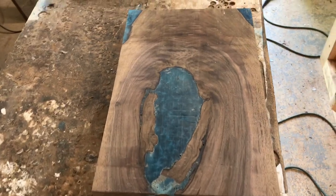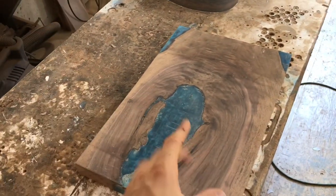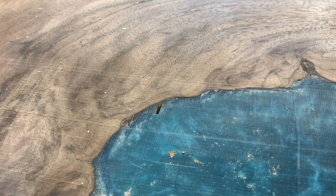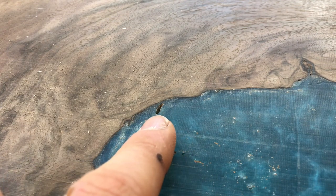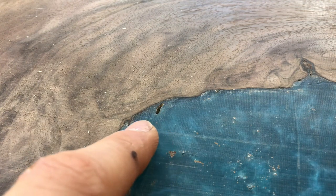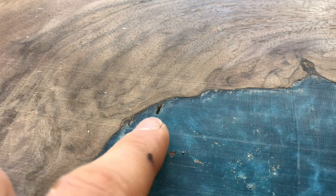I just finished planing down our board and overall it turned out really, really good. I love the grain in that walnut. The pour went really well and I'm happy with the color, but there are a couple of little places where there was an air bubble in the cast and it left a void. So we're going to use a little bit of five-minute epoxy and the same pigment we used for the big pour to fill those voids.